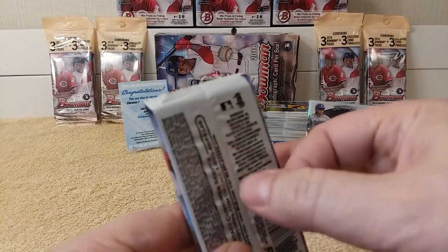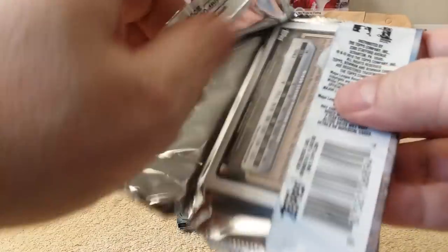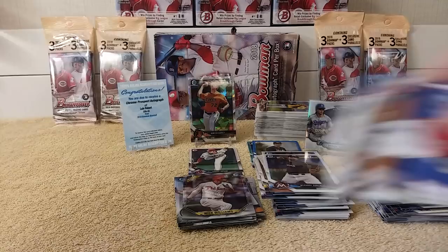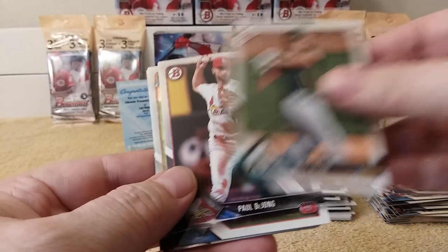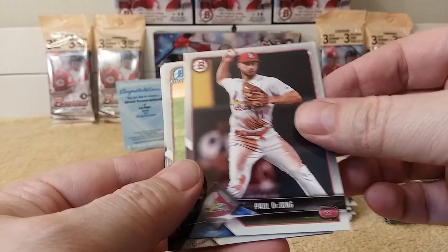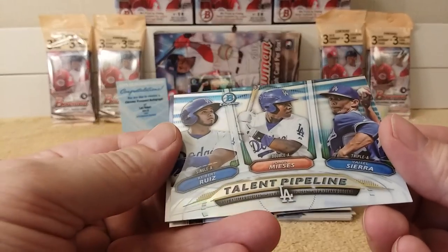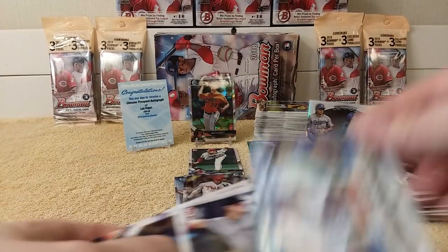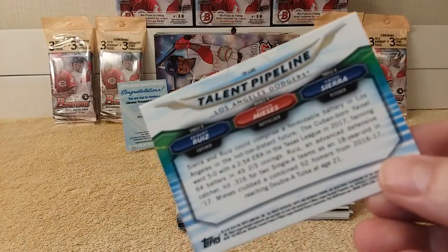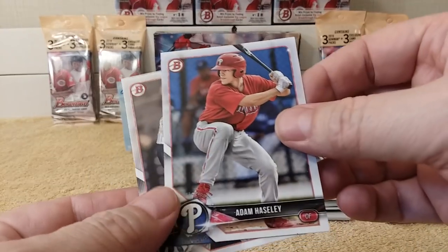Last pack — mojo! Here we go. Mike Trout. Giancarlo Stanton. Matt Olson. Paul DeJong. DL Hall Chrome. Top Pipeline of the Dodgers — Ruiz, Mises, and Sierra. Ryan Villotti. Andres Jimenez Chrome. Adam Haseley. And Justice Sheffield rounds out the final pack.